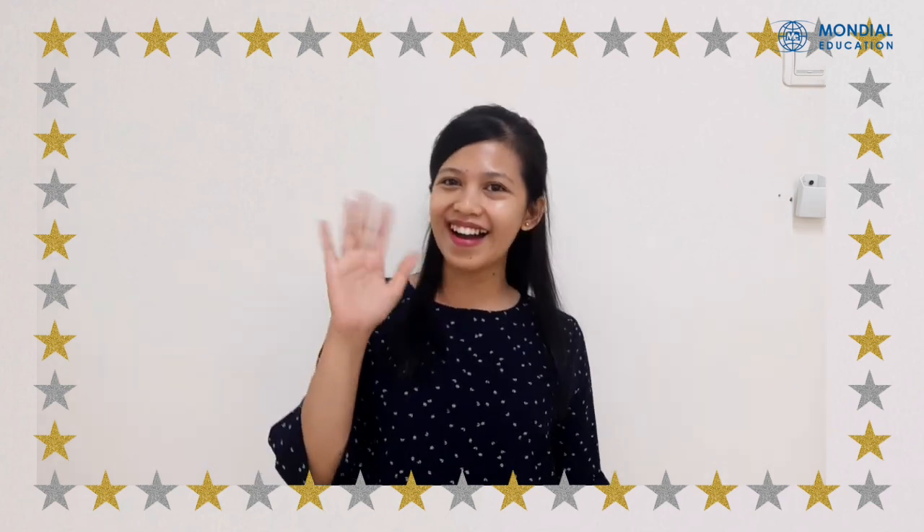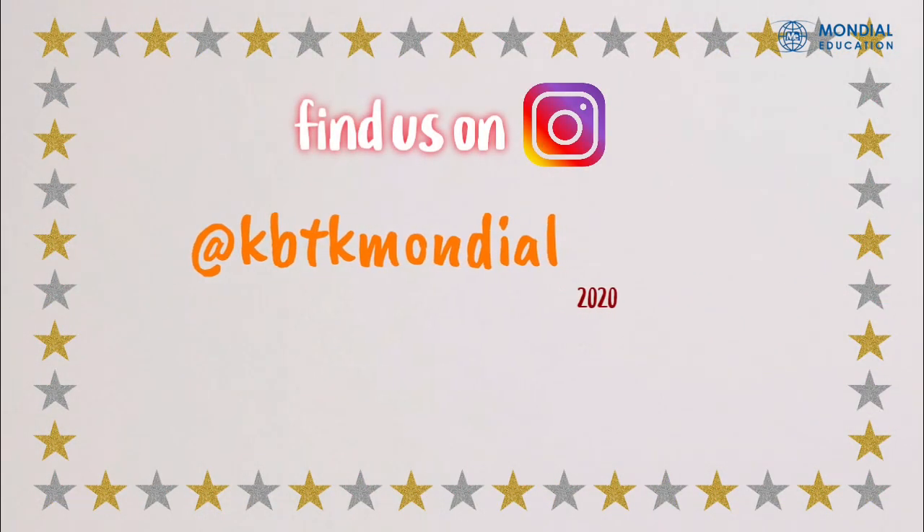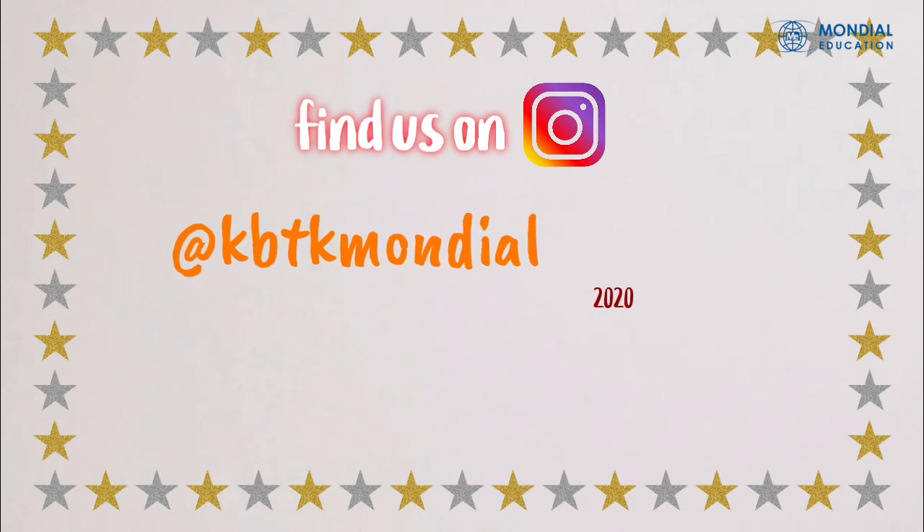Alright kids, that's all for today. Thank you for watching the video. See you next time! Bye bye!